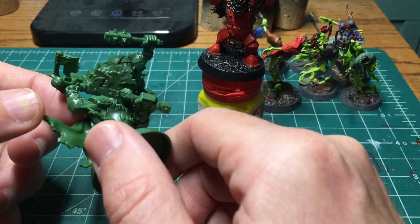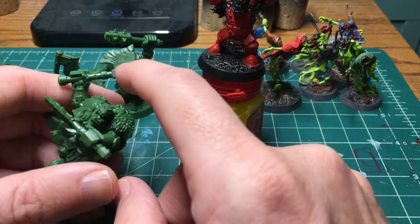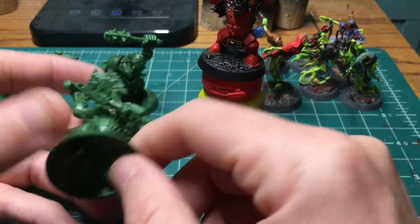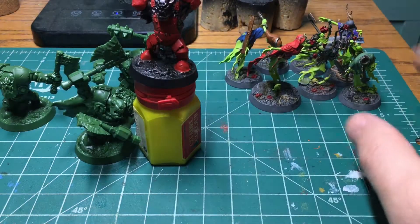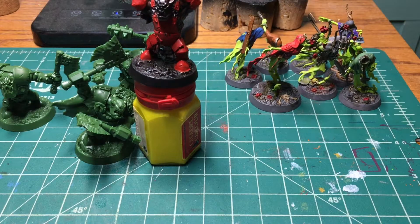Everything else is going to be red armor, and I think we're going to end up doing black with dry brush metal weapons, and green skin — because it works. That is the plan. Since I said I was doing a different release schedule, I'll have a playlist for the whole week of me finishing up these guys. I'll link that up in the card right up there, and then I will see you on Monday.